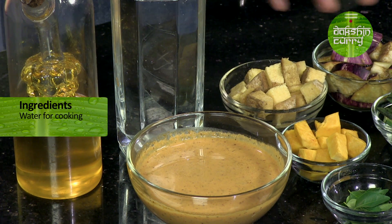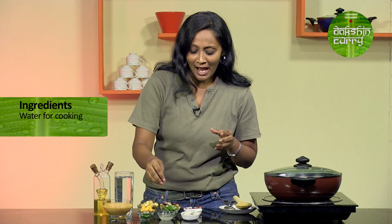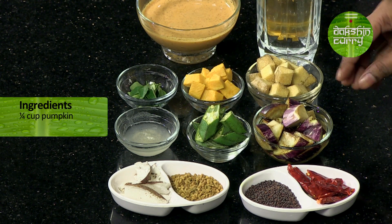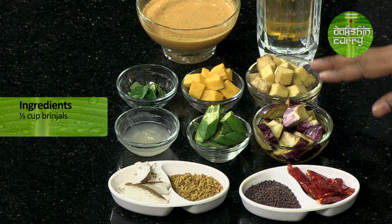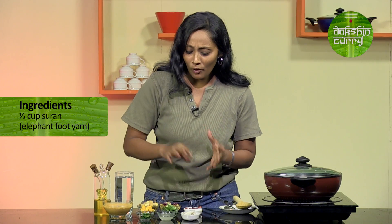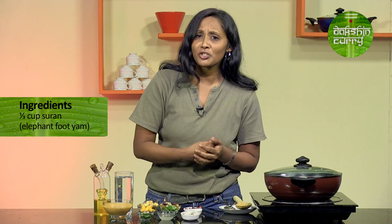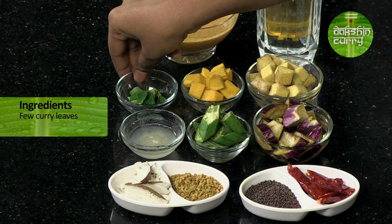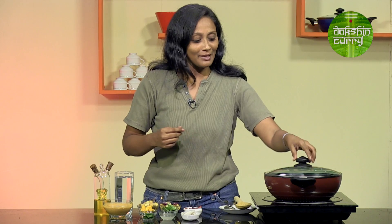Apart from that, I am going to be using 1½ tablespoons of cooking oil and a little bit of water for cooking the vegetables. Here I have a combination of vegetables: a little bit of okra or ladyfingers, a little bit of pumpkin — around 1/4 cup of each — and around 1/3 cup of brinjal and ash gourd. We will also be needing a little bit of hing dissolved in water and some curry leaves. Let's not waste time — let's cook!